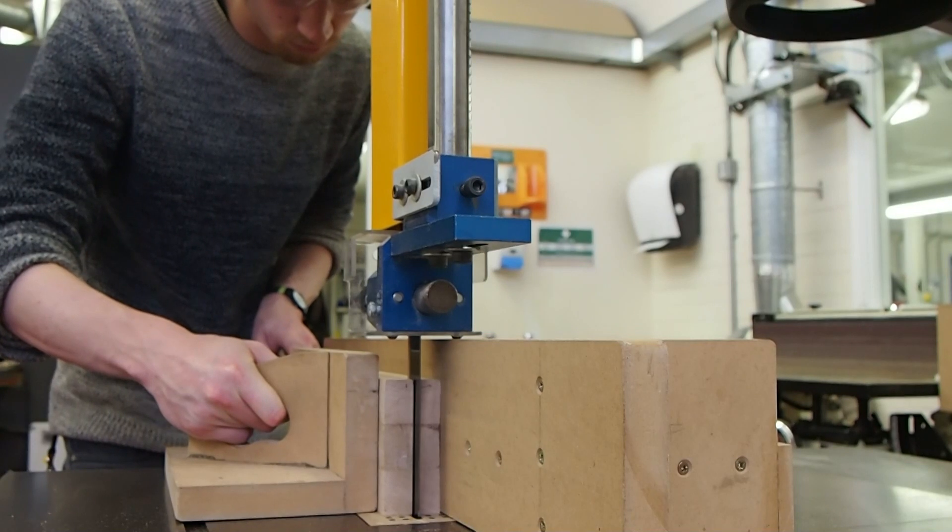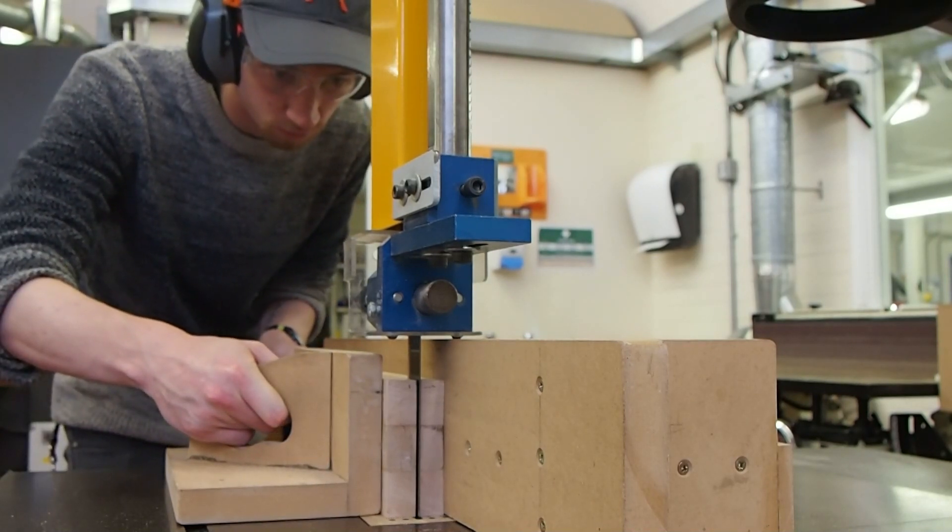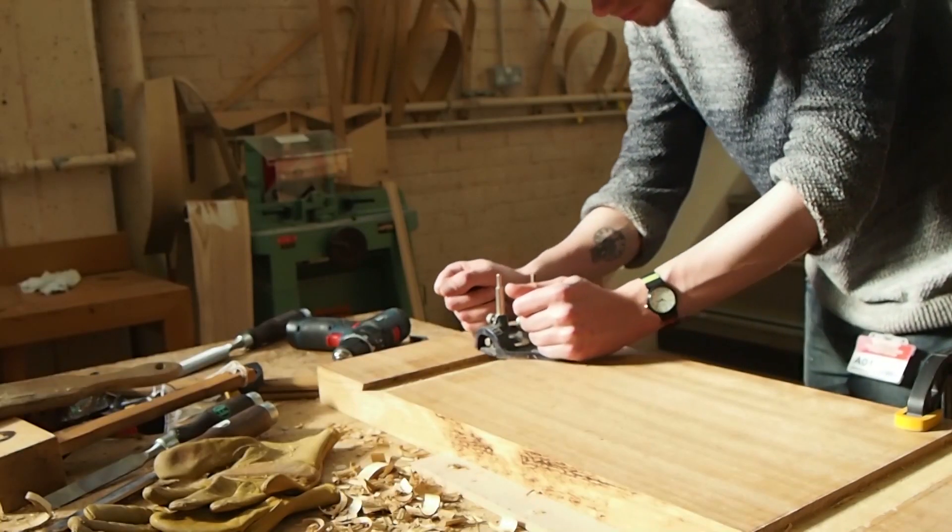It's mostly made out of off-cuts of kitchen work benches and work tops. I had to prepare the board, so it's all been planed, thicknessed, and machine cut down using the table saw.